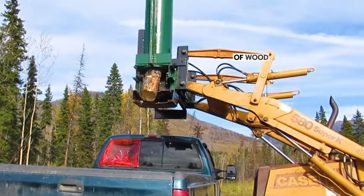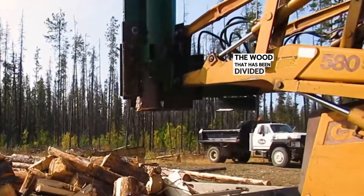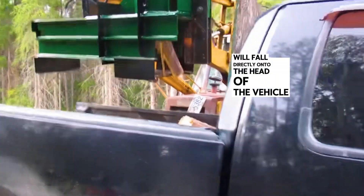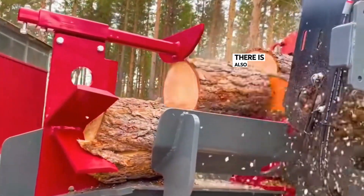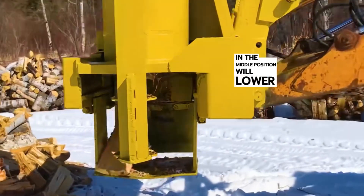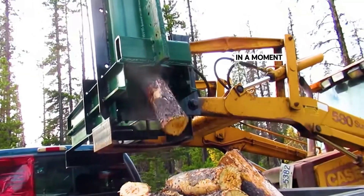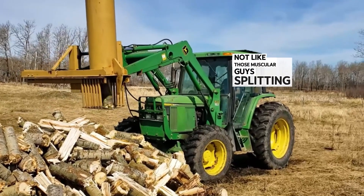If you want smaller blocks of wood, add a blade directing the tree branches at the exit. Thus, the wood that has been divided into sections will continue to be split in half. Control the machine to position above the transport vehicle, and the split blocks of wood will fall directly onto it, improving transport efficiency and shortening processing time. There is also a high-performance woodcutter: after two mechanical arms grip the tree trunk, an electric saw in the middle position lowers to cut. Then the mechanical arm grips the trunk and pushes it forward into the cutting blade — continuous cutting, continuous pushing. In a moment, a tree trunk has been split into wood chips. Not like those muscular guys splitting wood with an axe, right?